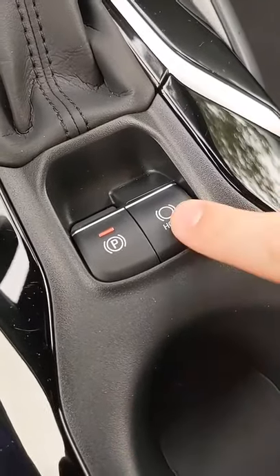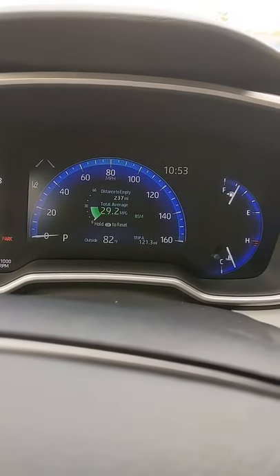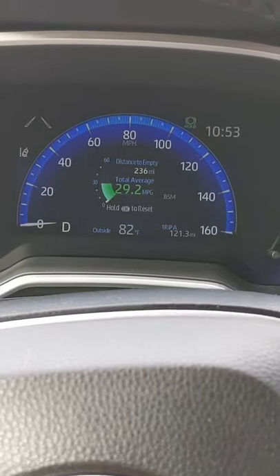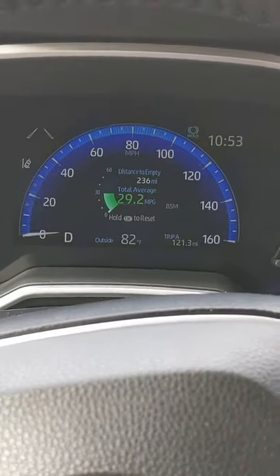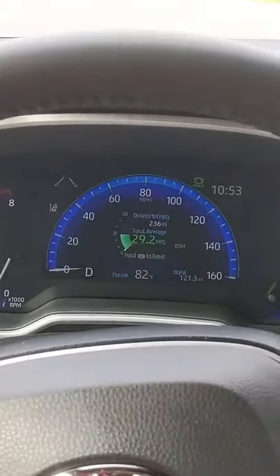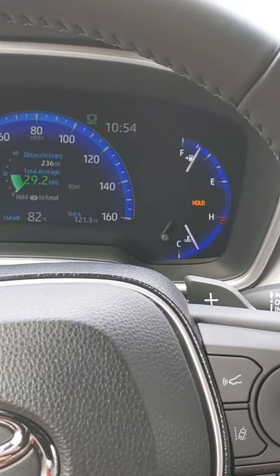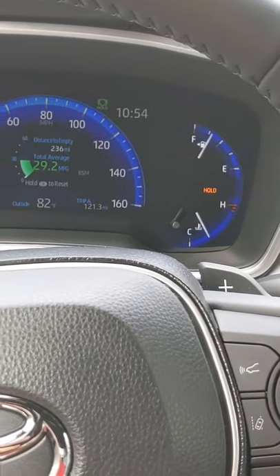Here's how it works. First, you push the button. When you push it, you're going to see a little green light pop up in the dash. Once the green hold light is lit, basically if you're driving along and you decide to stop, come to a complete stop, and then you push your foot a little harder on the brake than before, you're going to see this little orange light that says Hold come on.